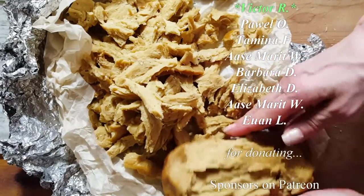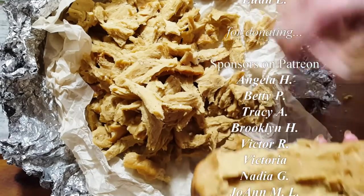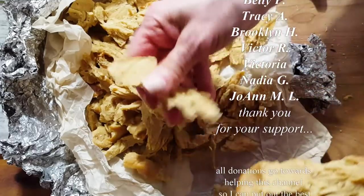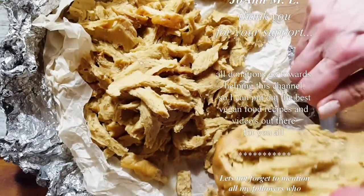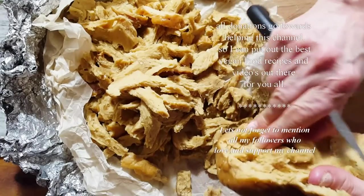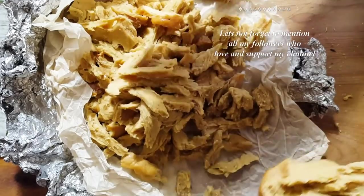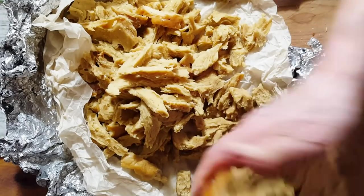There you go guys — hope you like this recipe! I'll see you in the next one and I'll show you another dish I make with this meat. For more videos like this, make sure to subscribe to Connie's Rawsome Kitchen, give it a thumbs up, and share it with your friends!